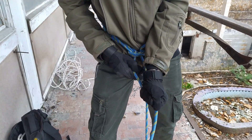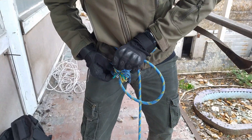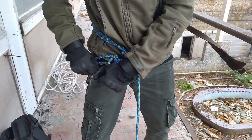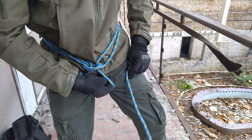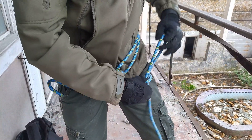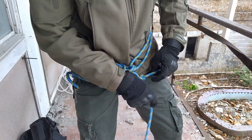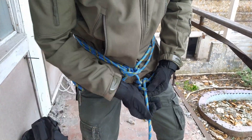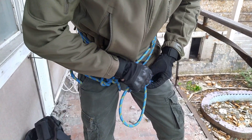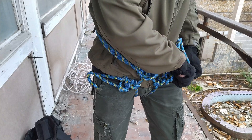Второй узел. У меня длина веревки позволяет делать несколько узлов — чем больше их будет, тем лучше. Контрольный. Свободный край веревки можно спрятать, к примеру, в карман. Со второй ногой проделаем то же самое. Свободный край веревки продеваем под эту, вытягиваем, связываем обычный узел — делаю три и контрольник. Свободный край прячем в другой карман.